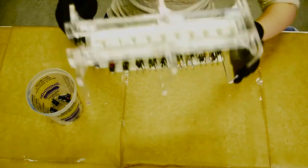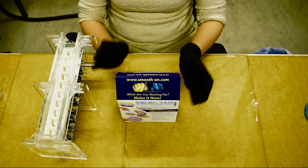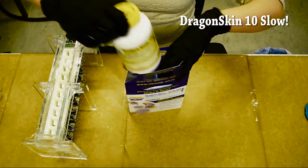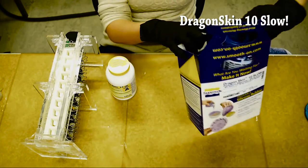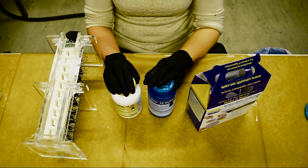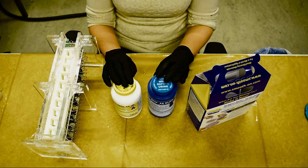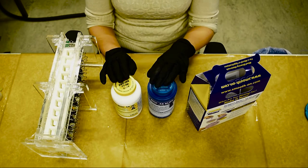To mould the fingers we use Dragonskin 10 Slow Silicone. This silicon comes in two components, A and B, in the yellow and blue bottles respectively. These components are mixed together at a 1 to 1 ratio, with a variance of approximately 10%. So for a 100g batch, you need 50g of each component and can be off by approximately 5g for either.